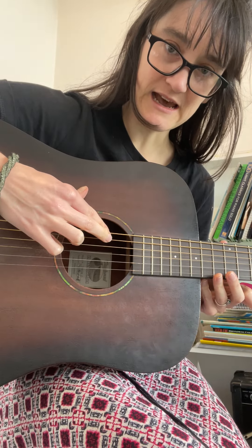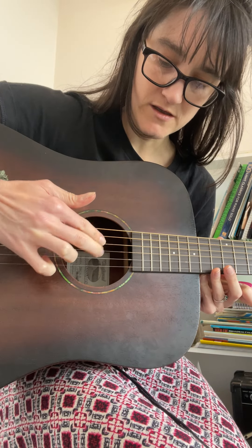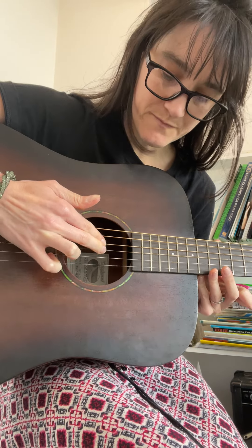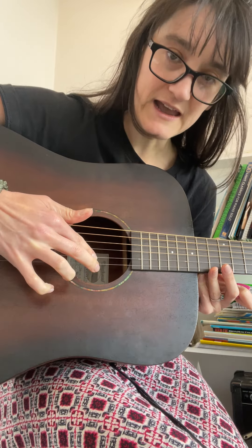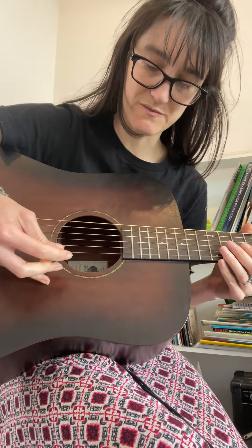The string pairs are: D and A, A and D, D and G, G and A, A and D. Any of these can be a string pair.